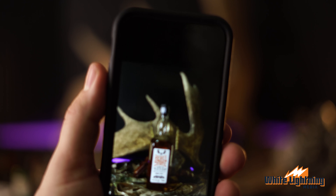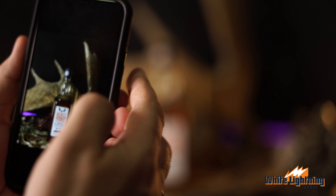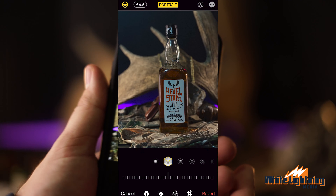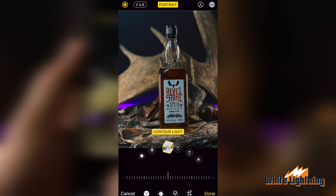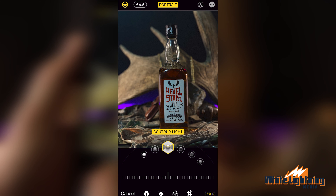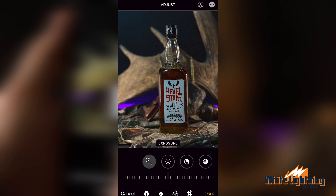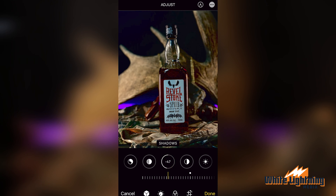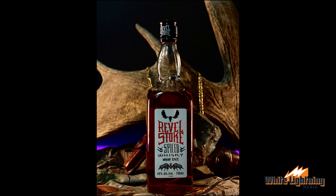All you have to do is take that into your phone editing. Once you're in portrait mode, you can change different sorts of lighting — I like to go to the contour setting — and then just make a couple of adjustments. You end up with a complete photo that looks like this.